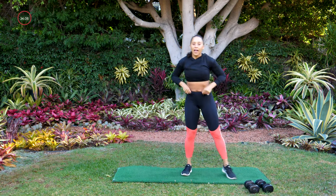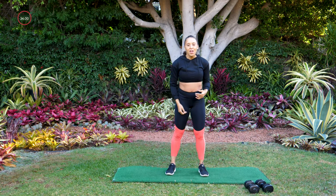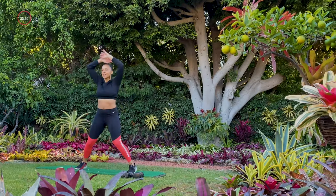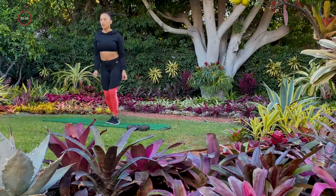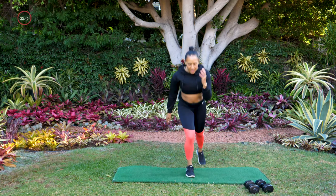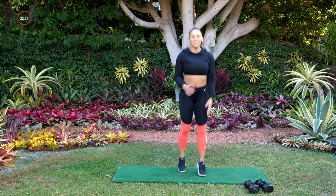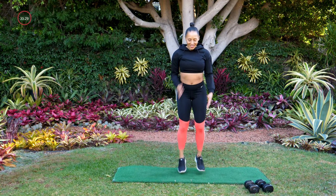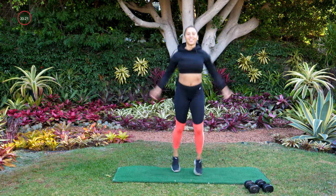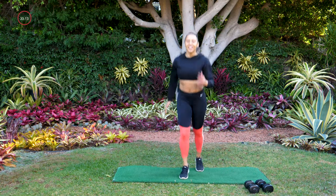Drop those weights. Our last move for every set is going to be either a cardio core move or just a cardio move. This one we're just going to do cardio — give me one jumping jack, two shuffles. If you're not jumping today, you can do one jack and two shuffles like a step-tap instead. Keep going — shuffle, shuffle, jack. Almost there — three, two, and one. Great job. We got about 30 seconds, then we go back into that set one more time.